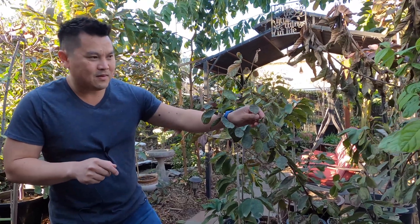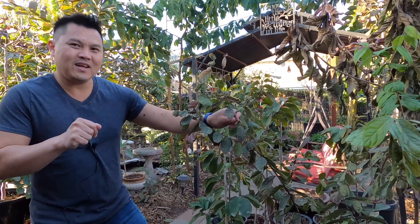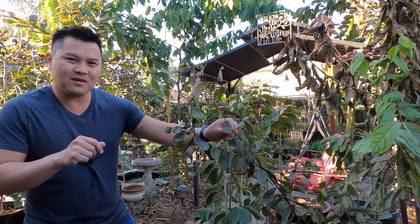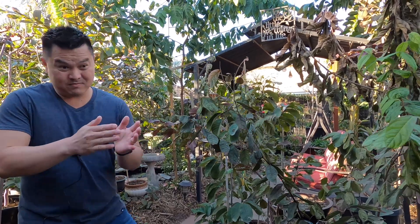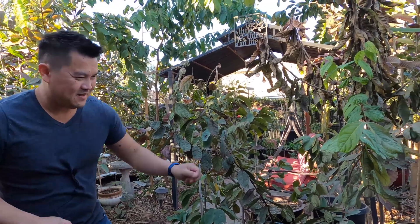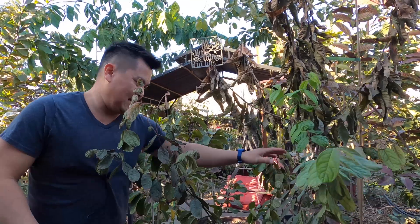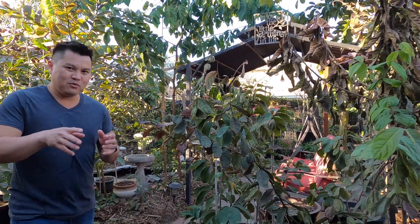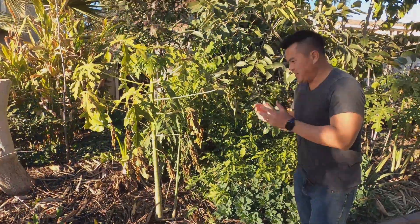Admittedly, I have yet to kill a tree from under-watering. Under-watered trees are a bit more forgiving — all you do is give it water and they almost always come right back. Over-watered trees? Good luck. But knowing the canister's resilience from experience, it very likely will bounce back.